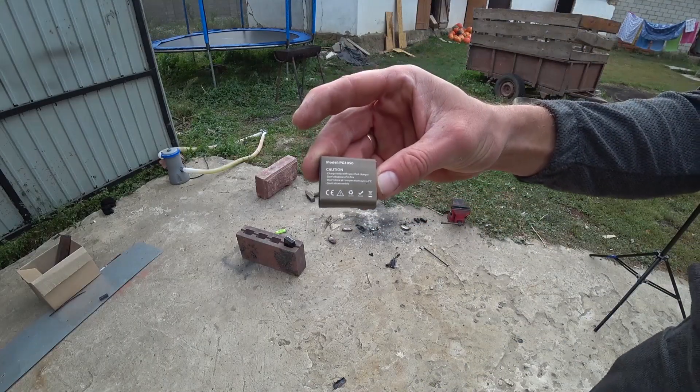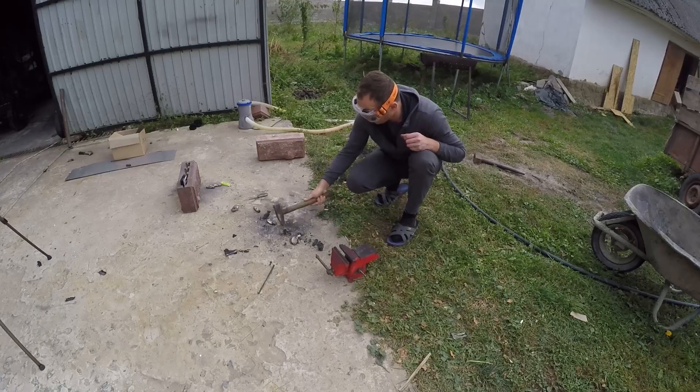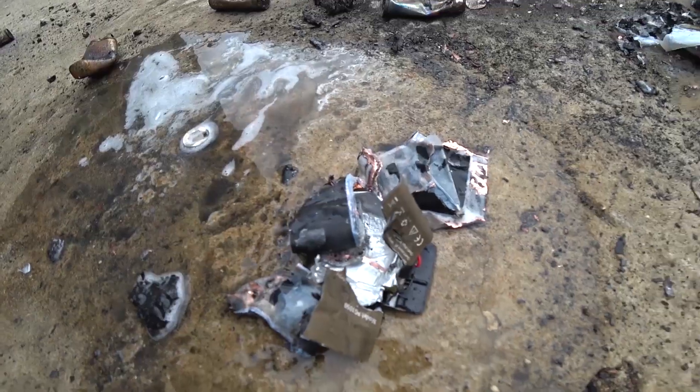Then we found a swollen battery from an action camera. We thought nothing would happen with it, but we tried all the same. There is no reaction from the impact, but if you pour something on it, it does happen.